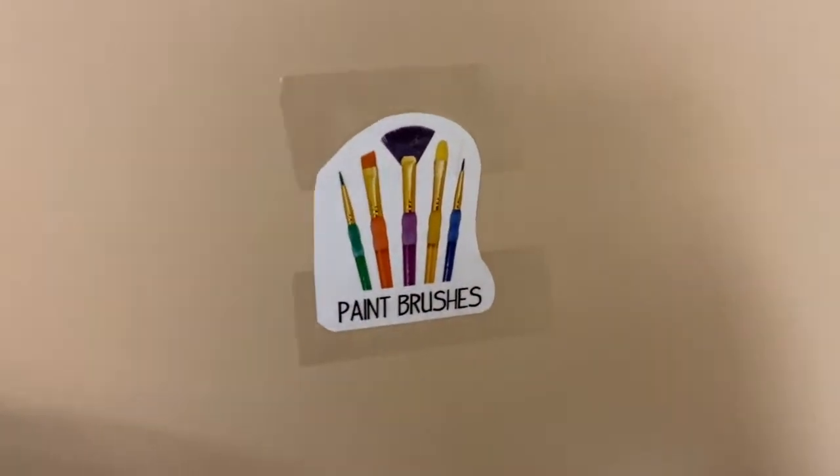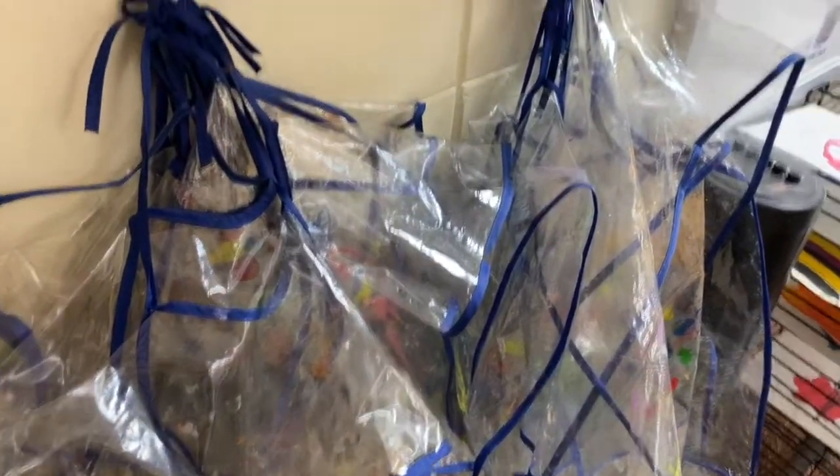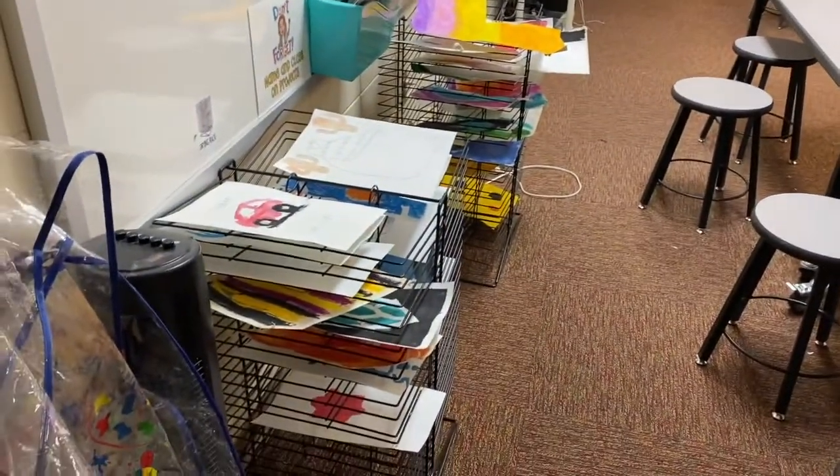You will also need paintbrushes, which are in the end cabinet — look for the little brush label and they are right in there. If you'd like, you can also have a paint shirt to help protect your clothes, and then your paintings will all go on the drying rocks to dry.